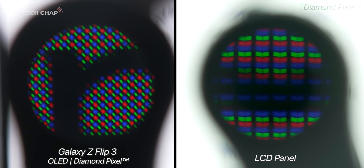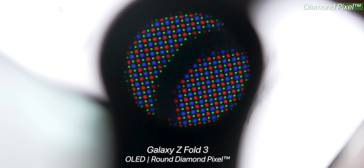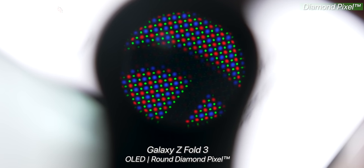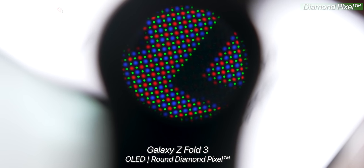Again, the edges are much more clearly defined. Getting back to the science for a moment, the number of luminous subpixels needed to draw an object or light an area seems to be narrower and more tightly controlled on this screen.